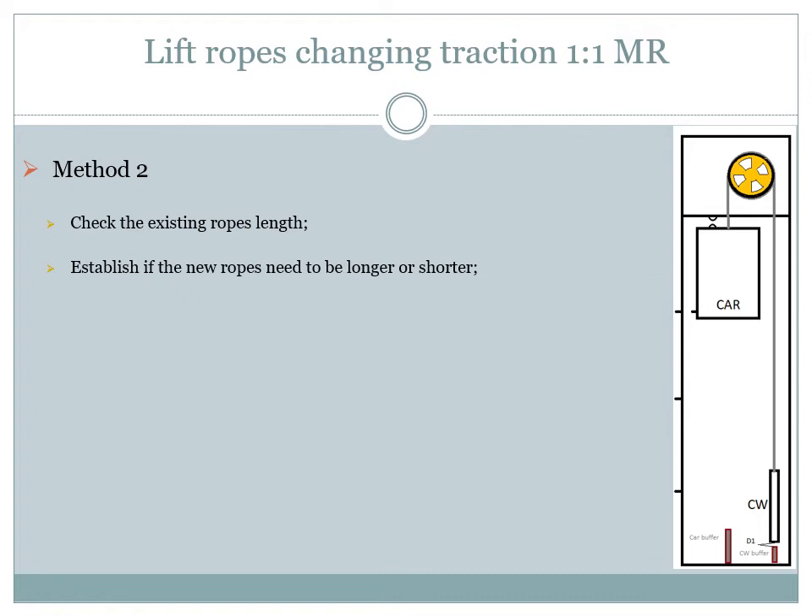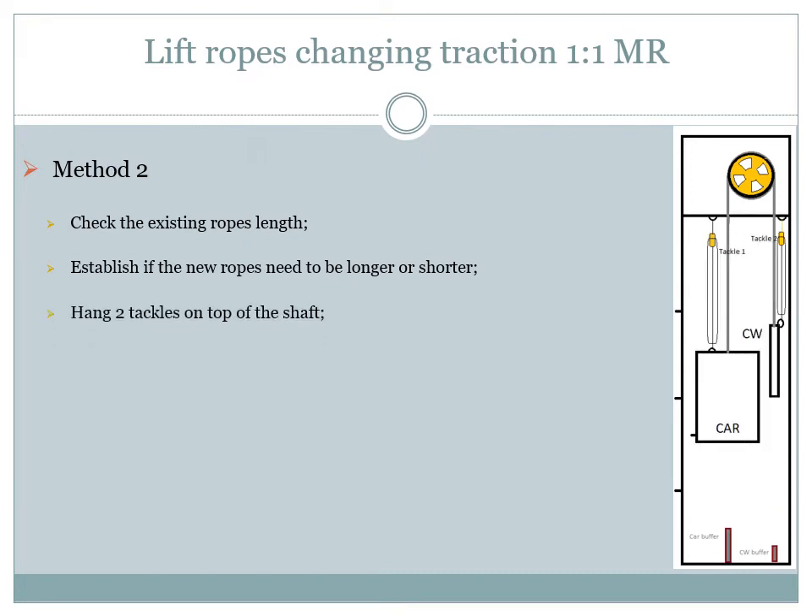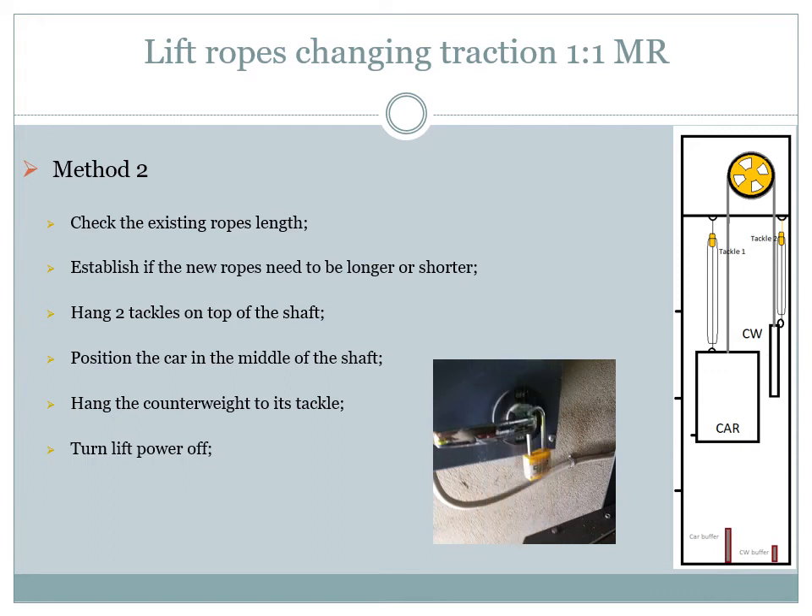After establishing the length of the new ropes according to the old ones, we can go to the next step. We need to hang two tackles on top of the shaft: one for the car and one for the counterweight. The tackle for the counterweight can be replaced with slings. Both hanging points must be tested for at least the required weight. We will then drive the car down until we meet the counterweight so that we can access the rope fixings on it. Here we will tie the counterweight to each tackle or slings to fix it in this position. At this point the lift should be turned off and the lift isolator should be locked and tagged.